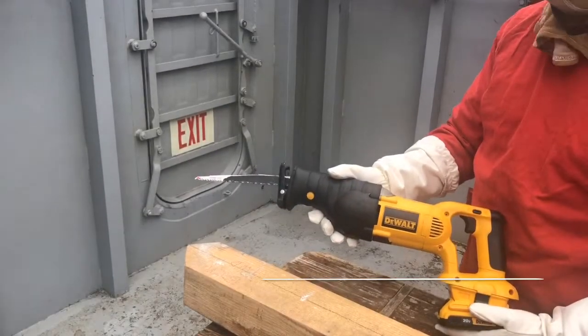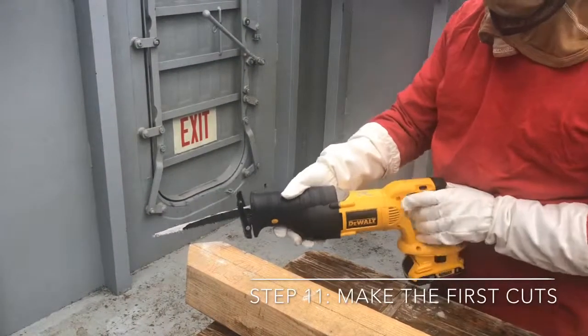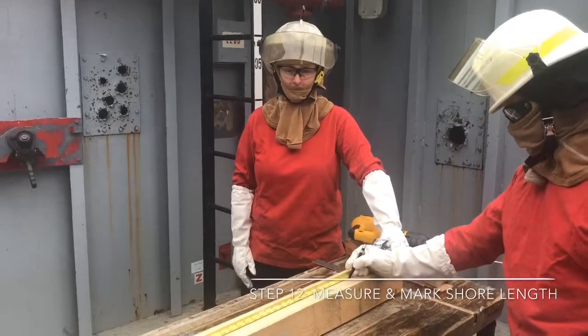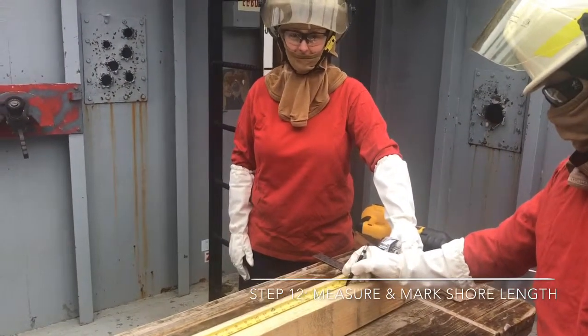Step eleven: make your cuts. Step twelve: using a tape measure, measure and mark the total length of your shore, which is five feet, nine inches.